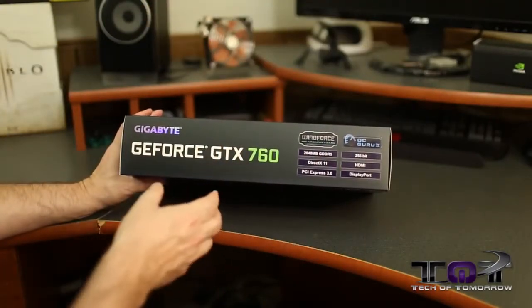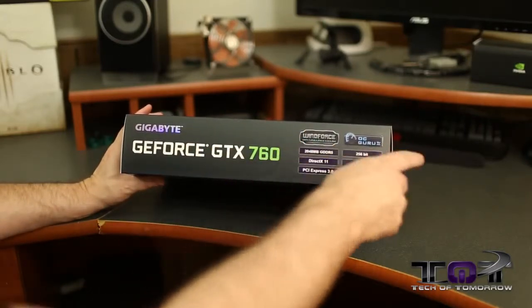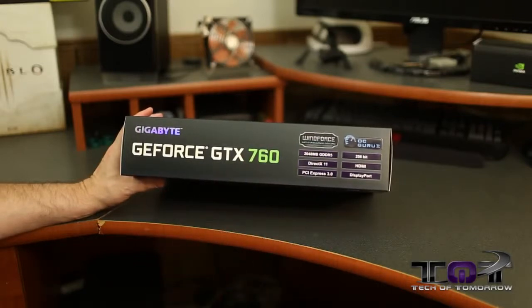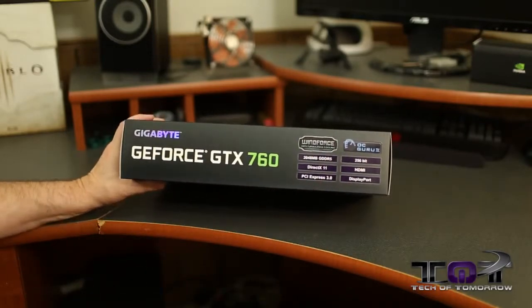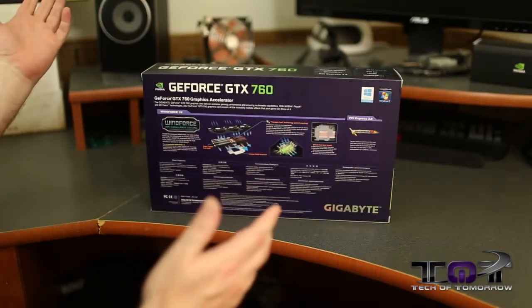Let's flip it around and take a look at the side of the box. You guys can see basically the same stuff on the side here: 2 gigabytes GDDR5, DirectX 11, PCI Express 3.0, DisplayPort, HDMI, 256-bit memory interface.